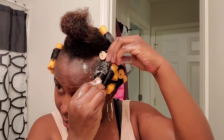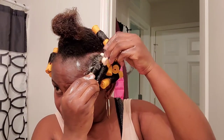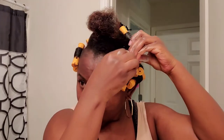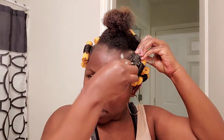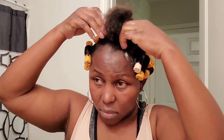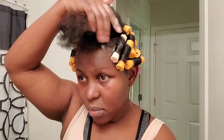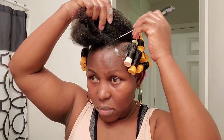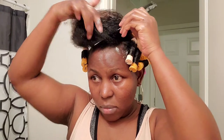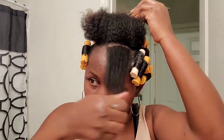Just an FYI — perm rods are not easy. I'm not discouraging you, but it is worth it because at the end you will love it. It is so beautiful. Nothing good comes easy — you gotta work hard to get what you want. It wasn't easy at all, but it came out really good.